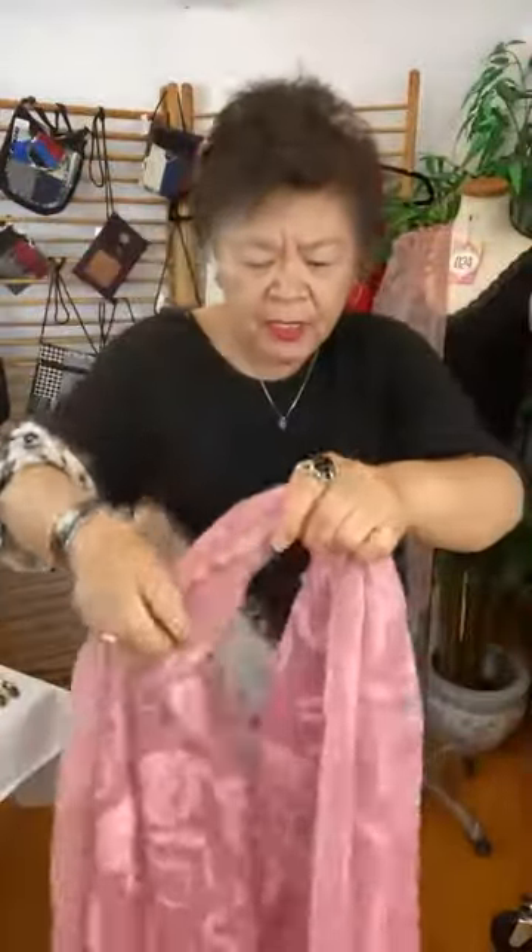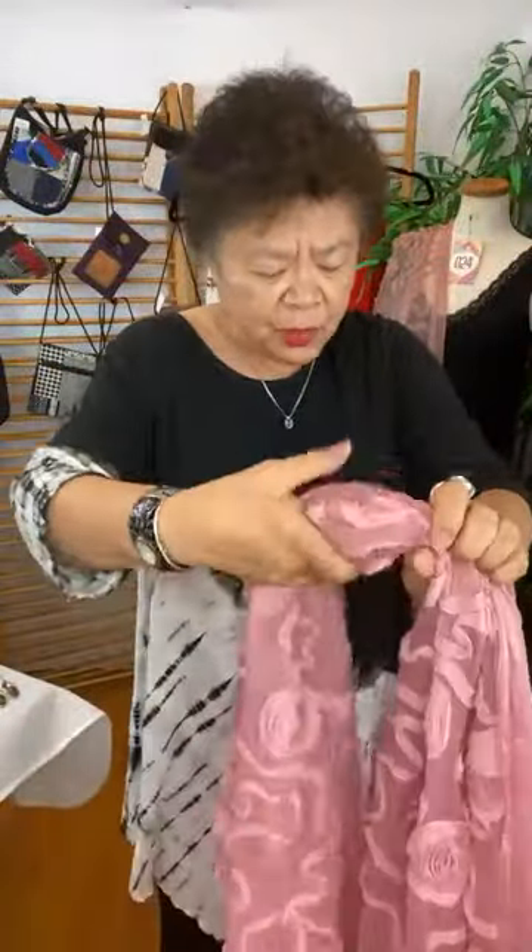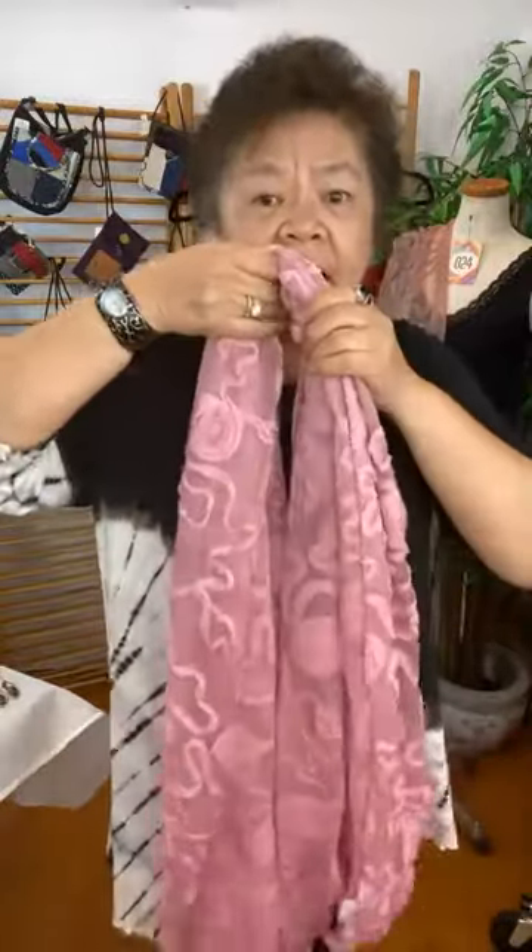What I'm going to show you is something similar to what we did with the first one. Fold it in half, put it around your neck, here's the hole — put it through the hole. Many of you have done this before. Another way of wearing this is to put it around your neck and just wear it like this.